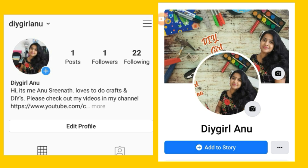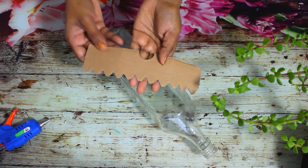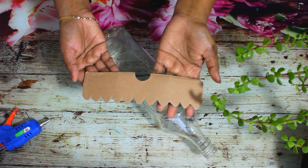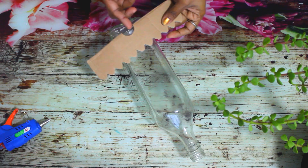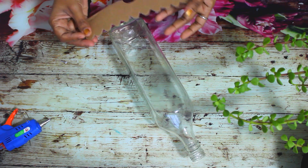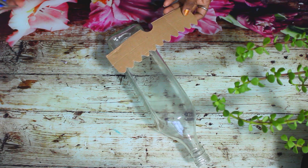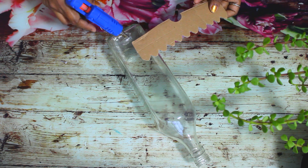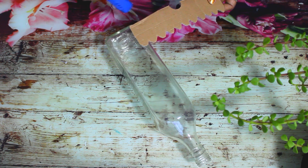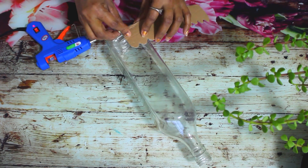We are going to put it in the bottle. If you want to put it in, it is just like this. We have made a piece of cardboard. In case you want to put the cardboard piece in the bottle, we are going to put it out of the bottle. We are going to put the glue on our paper.